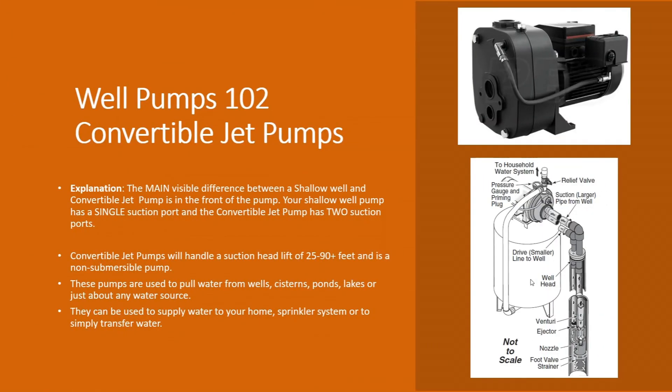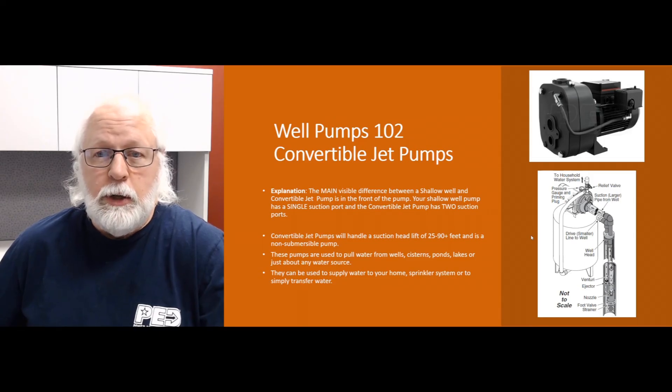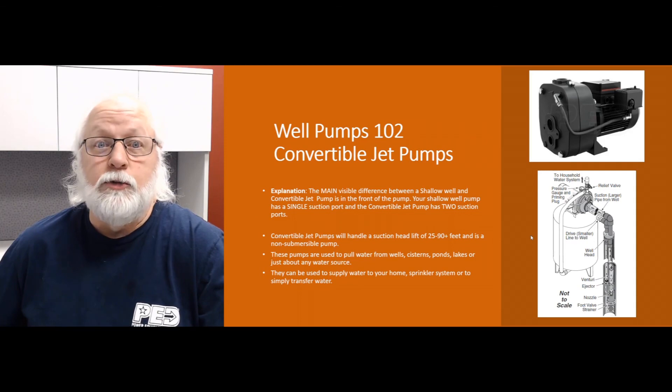These pumps can pull water from a well or any other water source — a cistern, a pond, a lake — and can supply water to your home, a sprinkler system, or just for transferring water. That's really the gist of how these pumps work. Hopefully that helps you understand convertible jet pumps a little bit better. If you have any other questions, give me a call or shoot me an email, check out our website at WaterPumpsDirect.com, and subscribe to our YouTube channel. Until next time, take care!